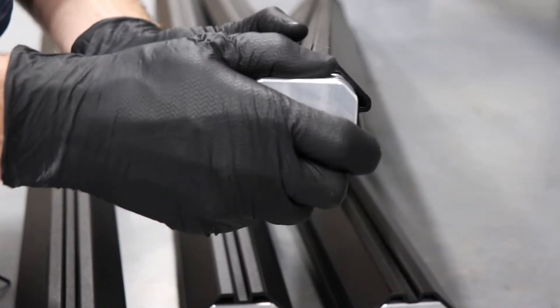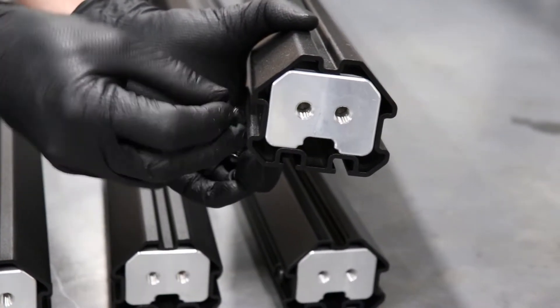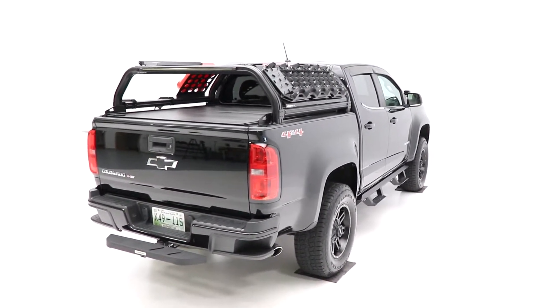VentureTech is designed with adventure in mind. Its unique core tech joints insert directly into tubes, which eliminates perpendicular torsion on frames. This is especially critical when you're adding accessories with extra weight.